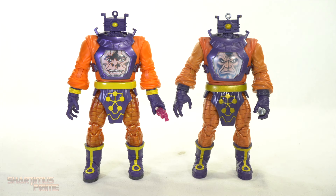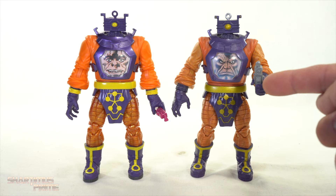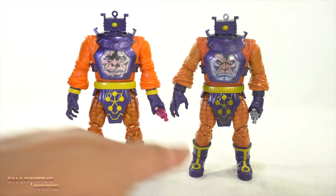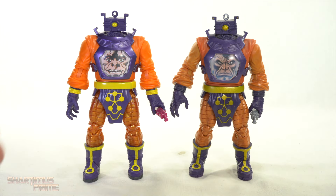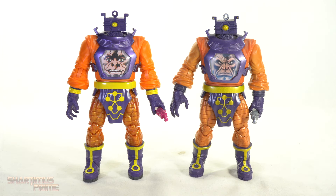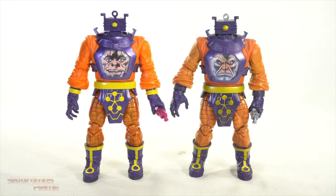For comparisons, here's the Build-A-Figure Arnim Zola next to this two-pack version. I sold my Secret Empire version, but you can see the controller on the older Arnim Zola is just flat gray plastic. I do like the gold color on the new one — it's a glossy yellow that stands out more. Overall, visually this new one looks cleaner and stands out more even with more light shone on it.